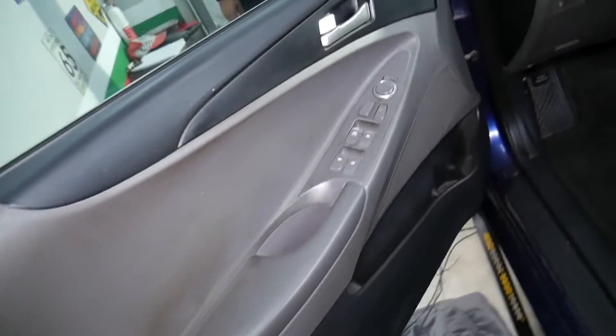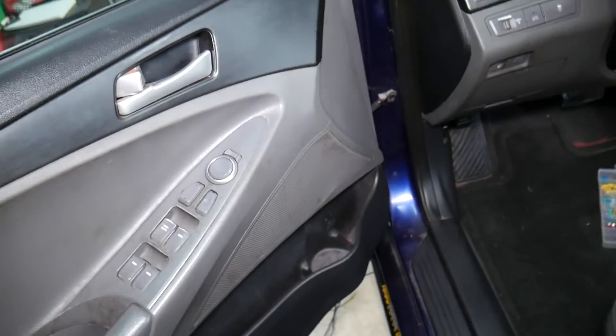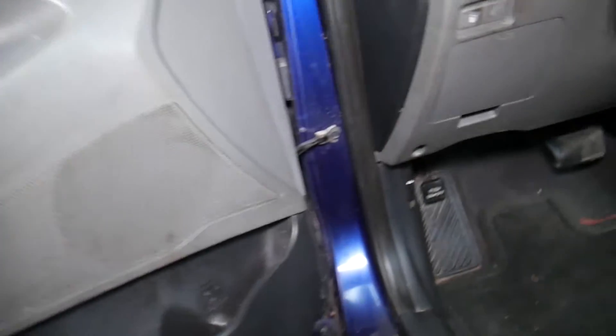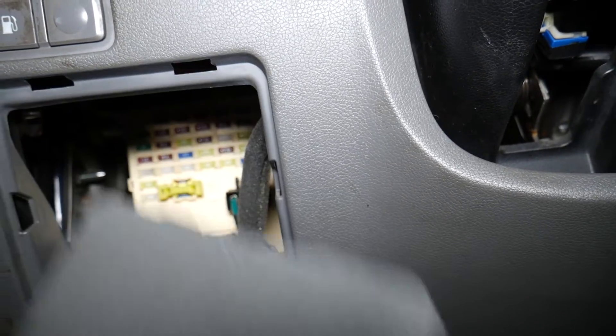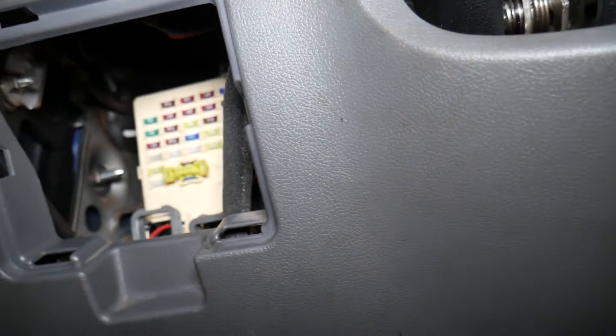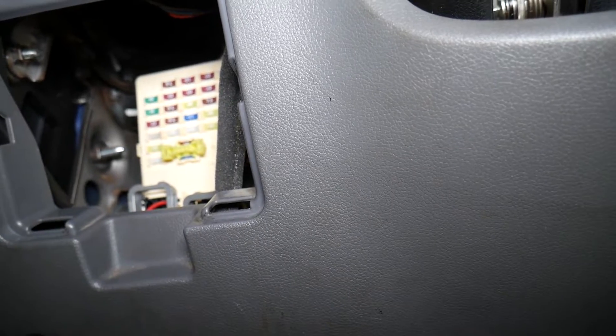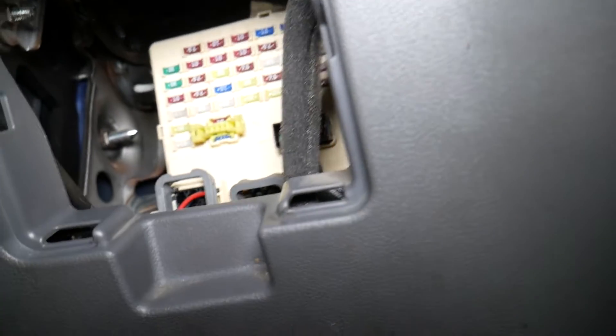For that master window switch — right here, next to the steering wheel — you have another fuse box. Pull it down. There are multiple fuses we need to check here, and there is one that's actually not here that we need to talk about. You may actually have up to five fuses for that specific master window switch.